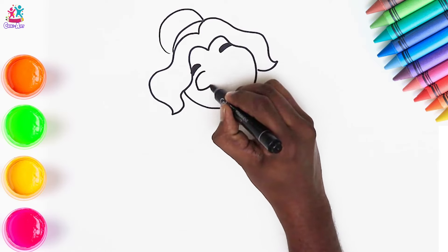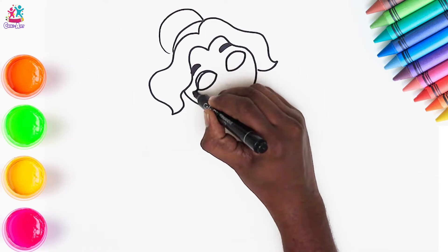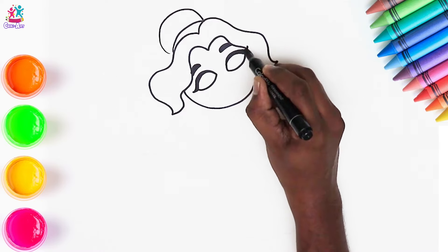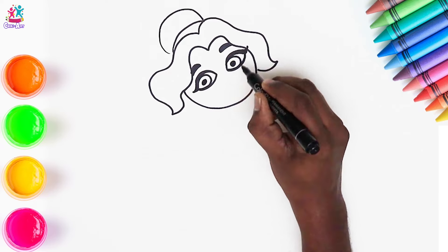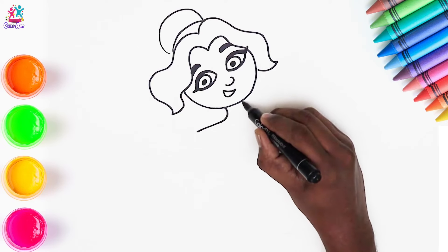So we've drawn the hair and the face outline, and now we're doing the facial features — the eyebrows, the eyes, got some lovely lashes there, and the pupils. A little cute nose and a smiley mouth.